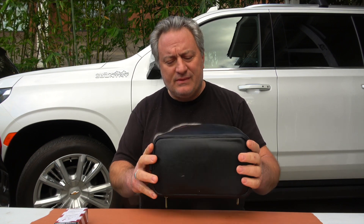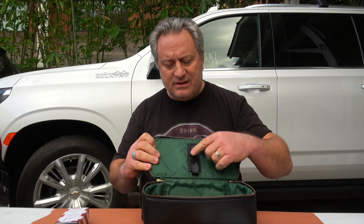So I have here my shaving kit. This is the leather box that I carry it in. It's got the leather straps there, and I've had it for many years — probably around 20 years. And today I'm going to re-paint it, re-dye it.